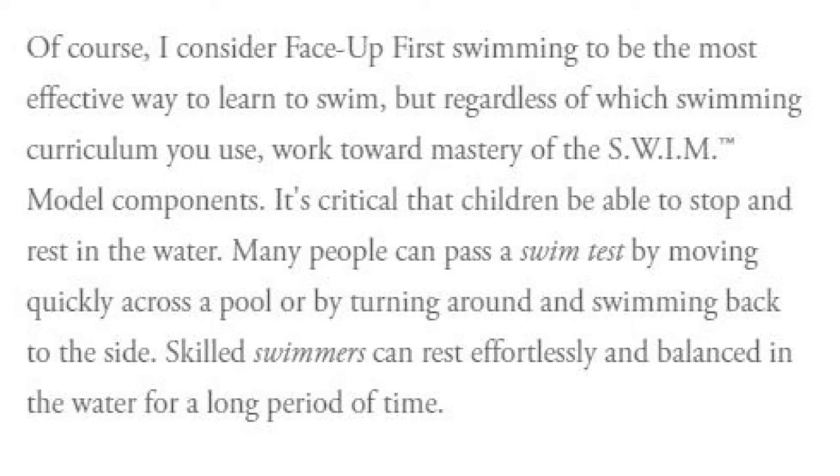Many people can pass a swim test by moving quickly across a pool or by turning around and swimming back to the side. Skilled swimmers can rest effortlessly and balanced in the water for a long period of time.